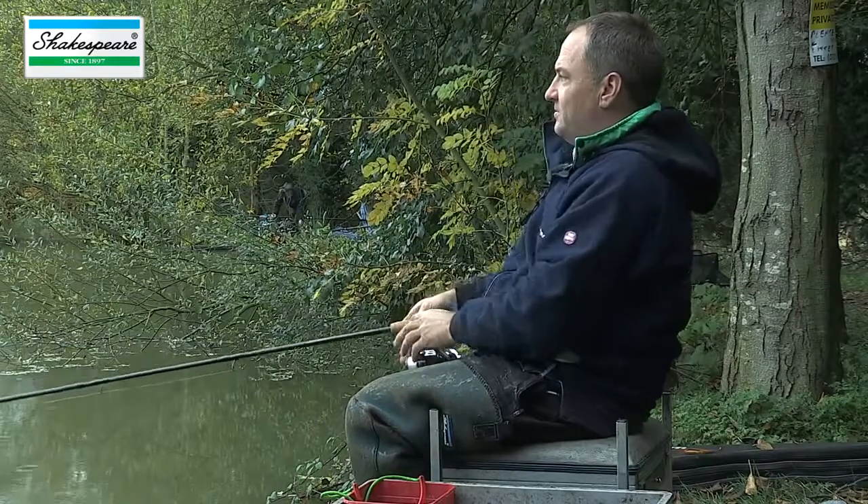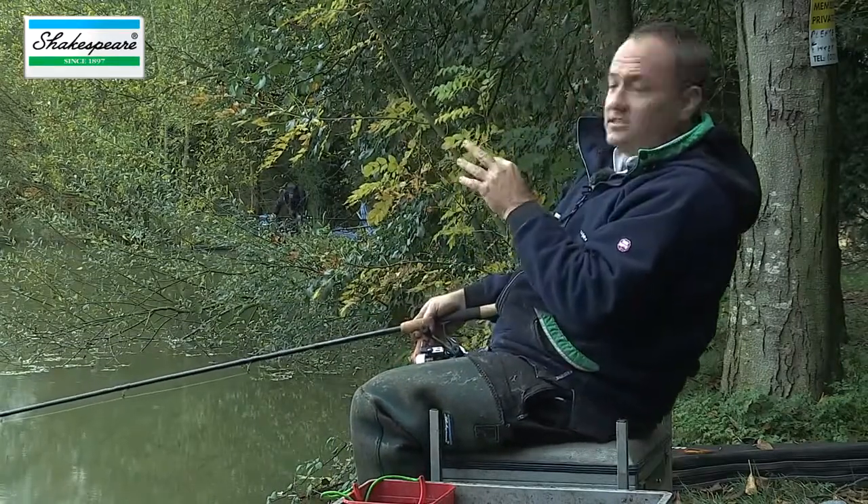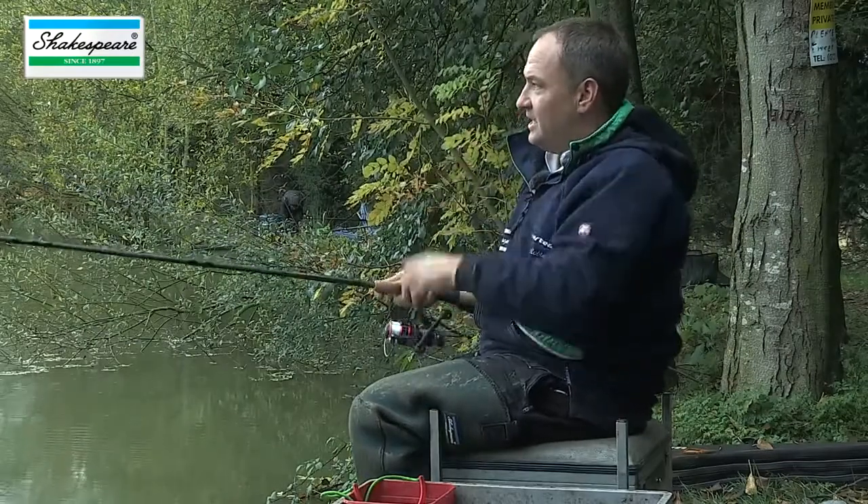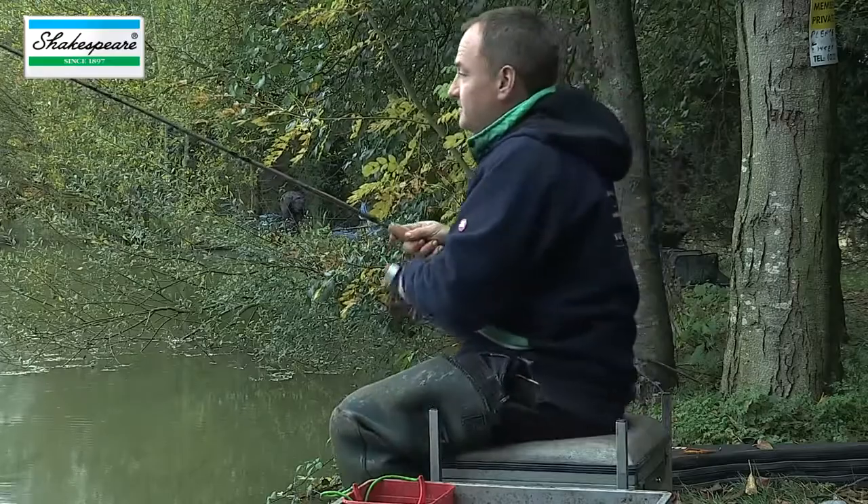Once I've got the waggler in position, you'll see that there's quite a lot of the insert showing — that's because that mini bulk of shot hasn't registered yet. As the float starts to settle, you can see the bulk and dropper shot registering on the float. I had a bite then even though I missed it — you could see the float settled nicely and then I got a good positive bite. The bulk is settling with the dropper shot, and the float's dotted down so it's very, very sensitive — there's only the slightest pimple of the float showing. That's really important to think about when you're float fishing.